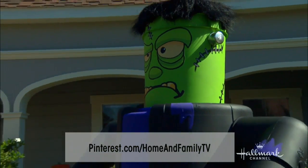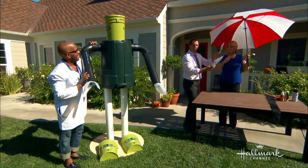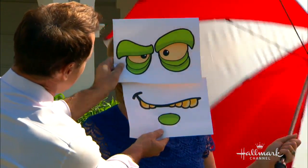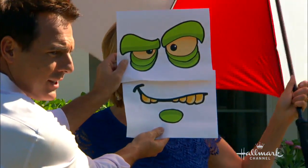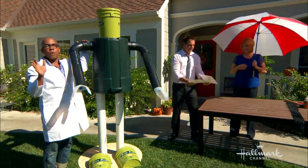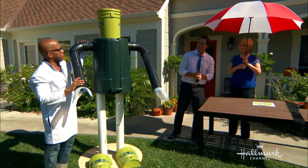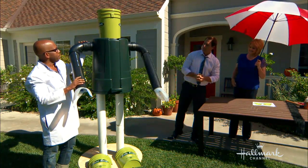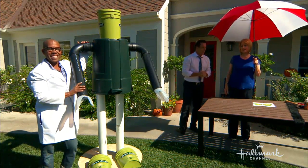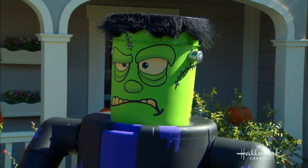How great is that? If you put this up, you actually have a really nice display. Really fun project, really creative, easy to do. As you saw, it took no time to put it together. And when you're done, take them apart and put them in his trash can until next year — or put them up in the attic. And you two can have your very own Mark Steinus Frankensteinus at home.